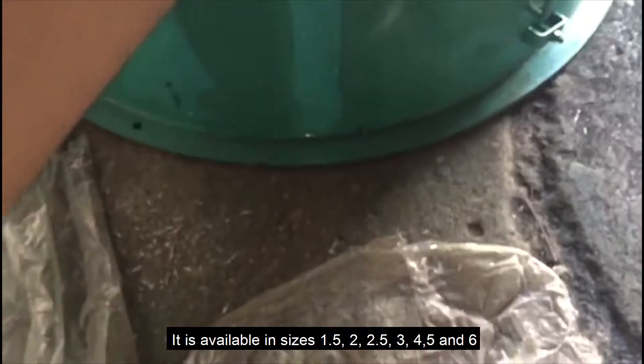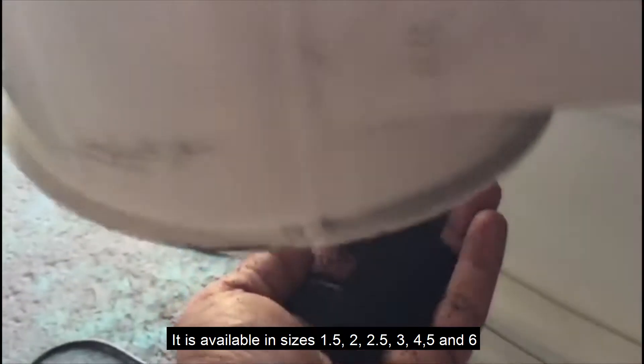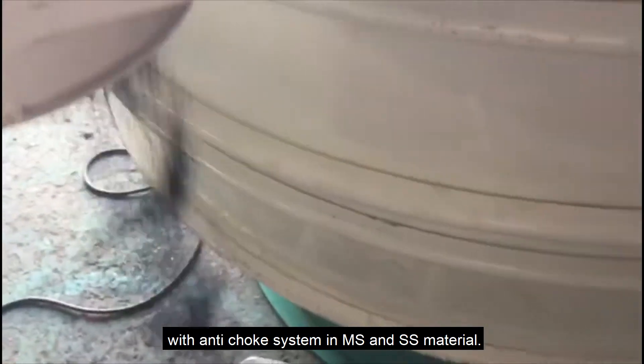It is available in sizes 1.5, 2, 2.5, 3, 4, 5 and 6 with anti-choke system in MS and SS material.